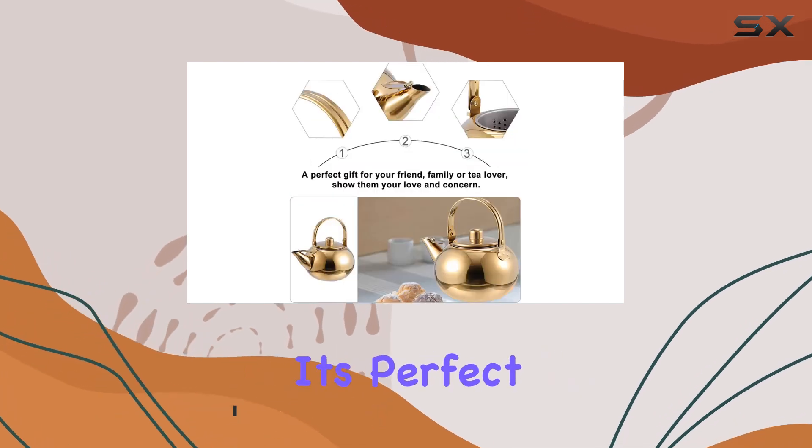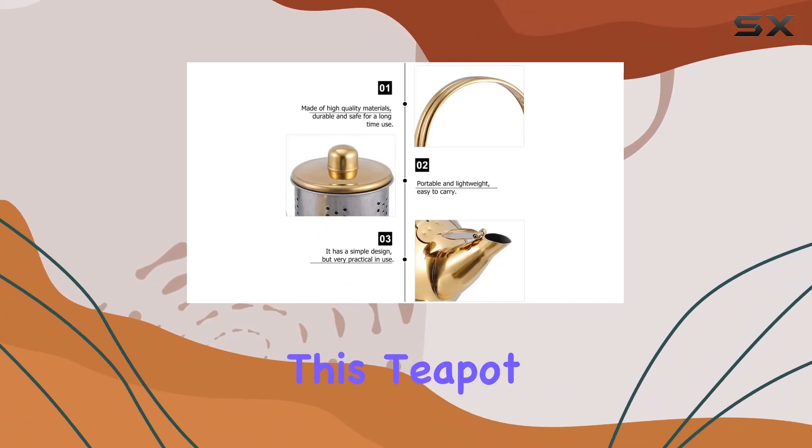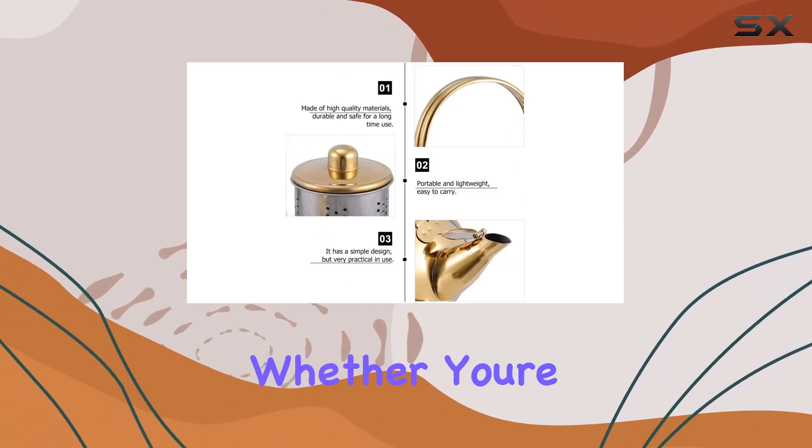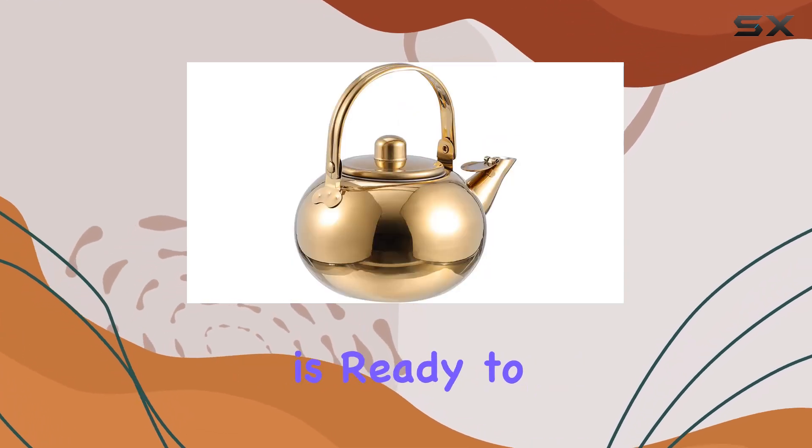With a generous 1.5-liter capacity, it's perfect for hosting tea parties or simply indulging in a cozy afternoon brew. What sets this teapot apart is its versatility — whether you're using an induction cooker, electric cooker, or gas stove, this teapot is ready to deliver the perfect brew every time.